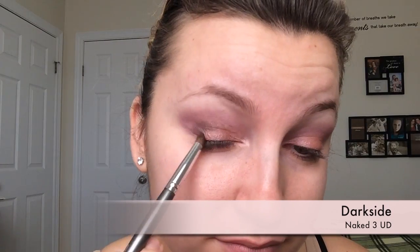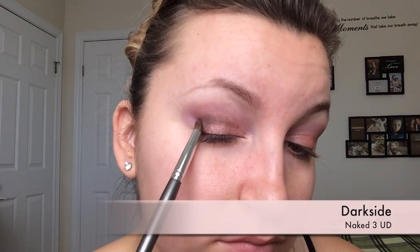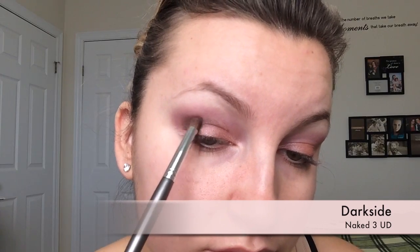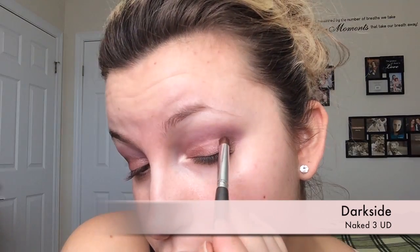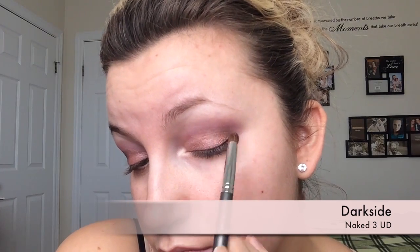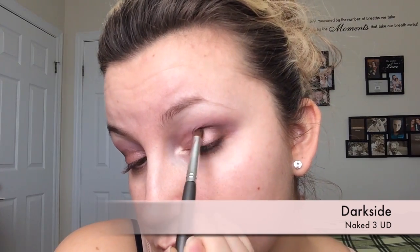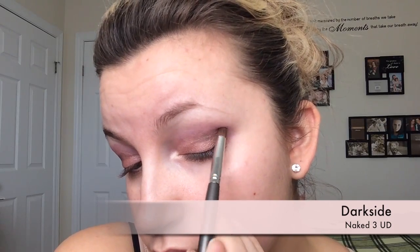Then I'm going to go in with a pencil brush and apply the shade Dark Side, just darkening up the crease to give it a little bit more dimension. You want to keep it nice and centered in the crease so you can still see the little bit of purple above and to the side of it, but you don't want to go halfway on your eyelid. You want to keep it to the outside V of your eye. Make sure there are no harsh edges — just pop it in there to nicely darken up the look.